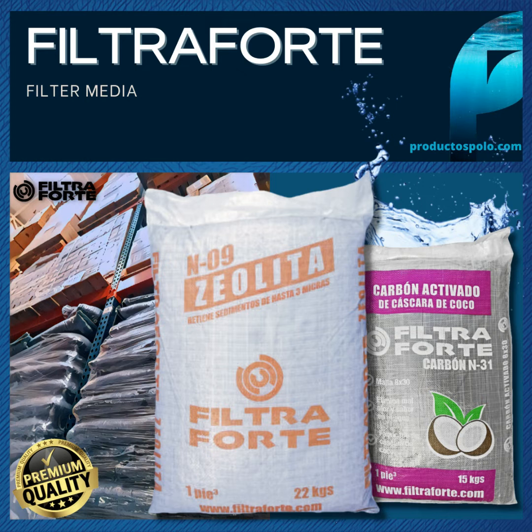Filtrafort carbon is made from coco carbon, has a high degree of porosity and a high surface area. Packed in 15 kg bulk, and being made from plant material, Filtrafort carbon is free of heavy metals and contaminants, which are typically present in other brands.